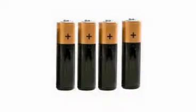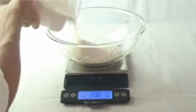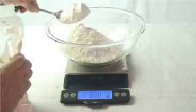The scale takes four AAA batteries, which are included. The tray pops off for washing. Scoop and sweep? No thanks. I'd rather dump and tweak. Let's say I need five and a half cups of all-purpose flour — that's 688 grams. Dump and tweak. How easy is that?